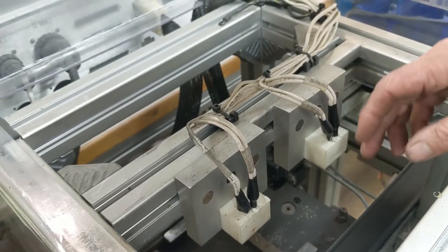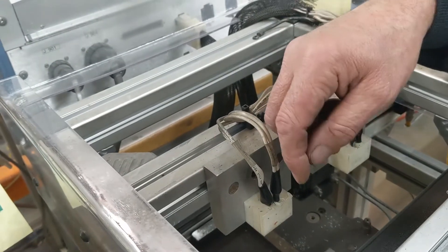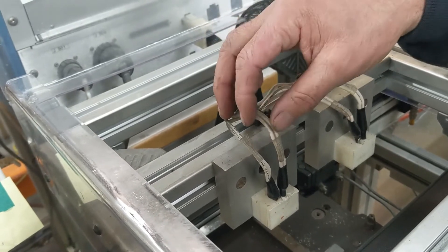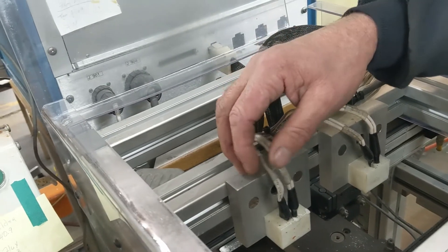You would go through and send a known wave through that coil, and if you crimp the wire or the insulation was broken down, this right here would tell you if the coil was good or bad.